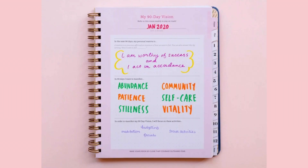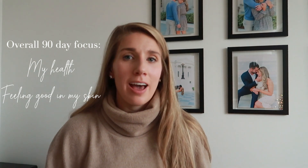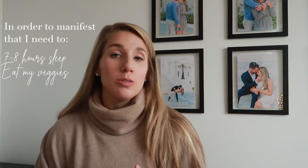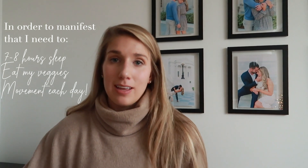The 90-day vision section goes through what I want to feel, what I want to manifest, and what I want to do in order to manifest my 90-day vision. Within the next 90 days, I'm really just going to focus on my health. I want to put a greater focus on feeling good within my skin. I initiate positive self-talk and just feel really good — and by doing things like getting plenty of sleep, eating plenty of vegetables, and just moving my body a little bit every day, that's going to contribute to me being on a better path to this goal.